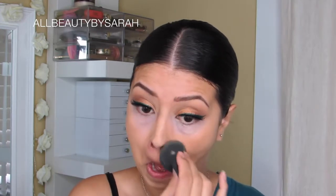For foundation today, I'm going to be using the Forever Foundation from Dior and I am in the shade 031. Simply applying it with my finger and then dabbing it and blending it out with my beauty blender.